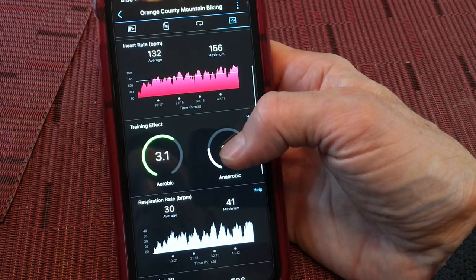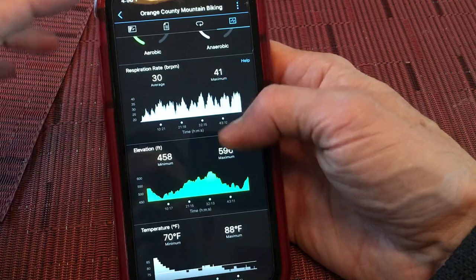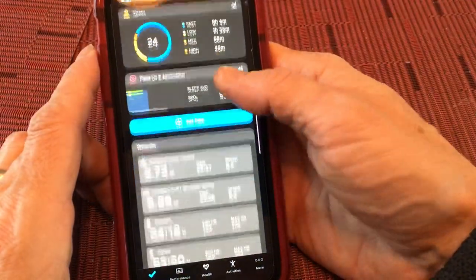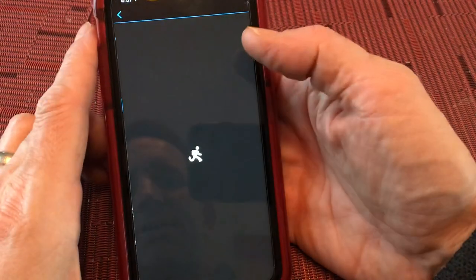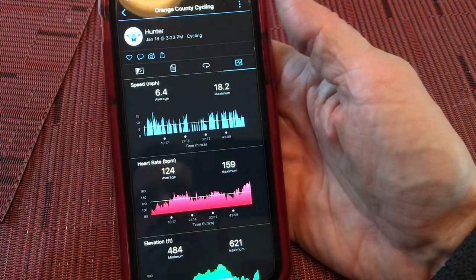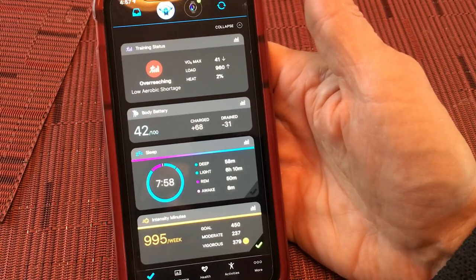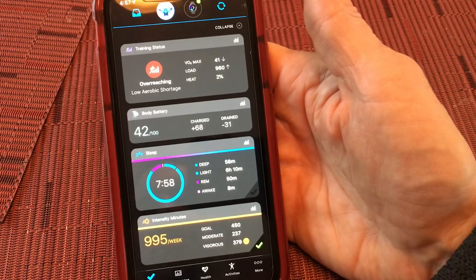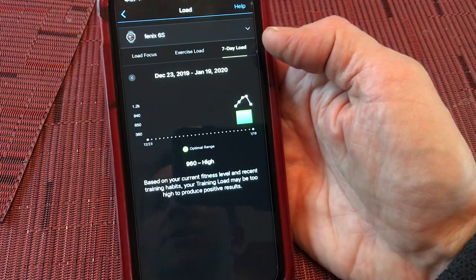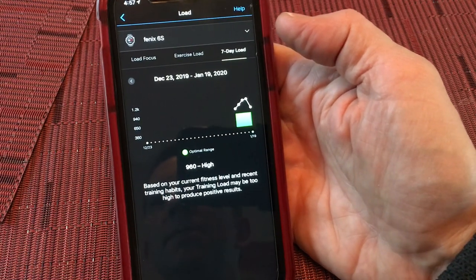Training effect and anaerobic training effect are really the bread and butter of why this extra level of calculation is so much more useful. You can see the differences in what the Venue outputs — you still see elevation, heart rate, time in heart rate zone, and speed, but you don't see training effect or training status. Training status is simply the page that tells you whether you're underproductive, productive, or overreaching, and training load is a deeper dive into how much load you're placing on your body over the week.